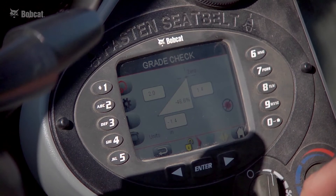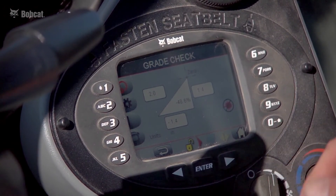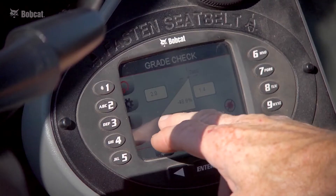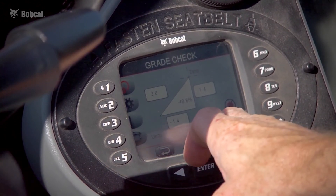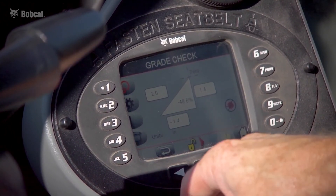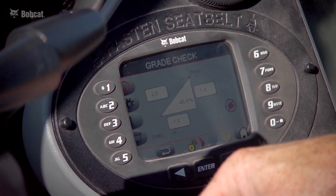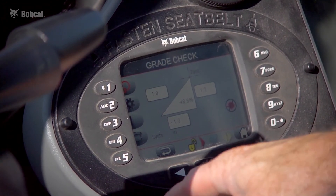This is one of the three screens — the grade check screen. After you bench your attachment, it tells you a rise over run and a slope percentage. As I move the bucket towards me, the screen displays the lateral movement of the bucket tooth. It also displays the rise if I raise the tooth, and instantly calculates a slope percentage.